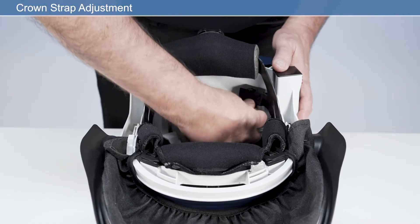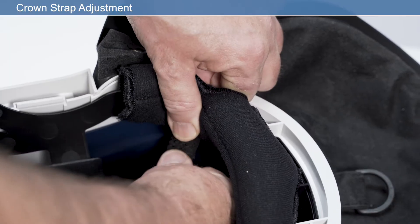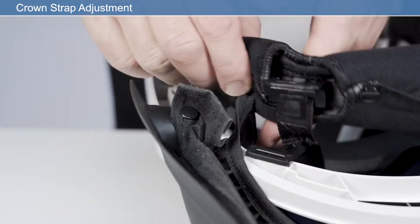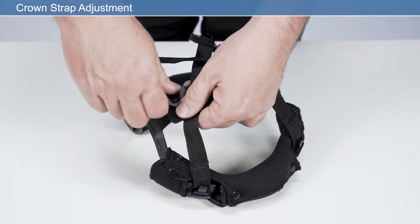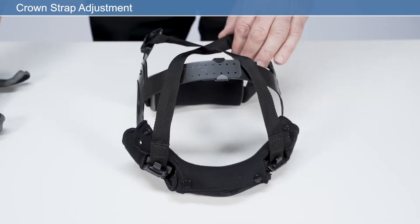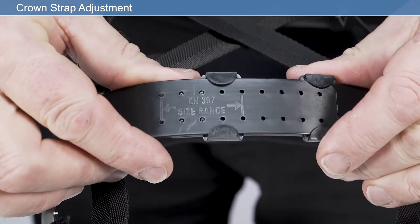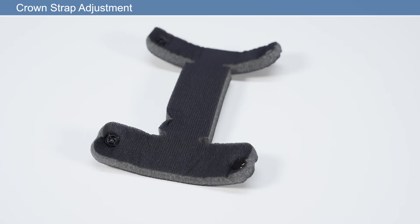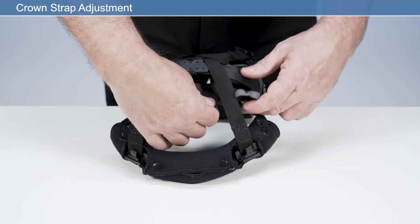To adjust the crown strap for optimal height, release the headband mounts from the four attachment posts in the respirator frame by pressing the release clip. Detach the face seal press fasteners from each side on the front of the respirator. Unfasten and remove the crown pad to access the adjustment straps. Adjust the length of the strap as required, ensuring that the four location pegs are within the highlighted range of adjustment. This position will ensure correct head ventilation. If fitted correctly, the headband should fit securely on the brow, just above the eye line. After adjustment, reposition the crown pad on the headband strap. Reattach the headband to the frame in reverse order, making sure it is locked into position.